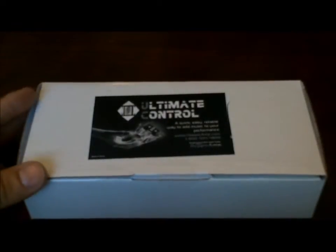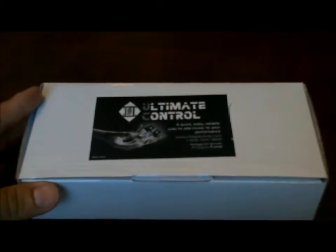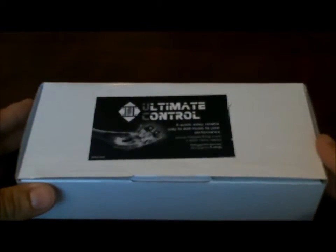In this video I'm going to cover everything that you need to know from the time you receive your Ultimate Control in the mail until you press play at your first show.